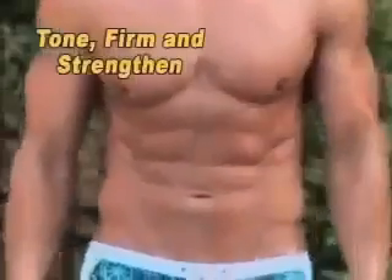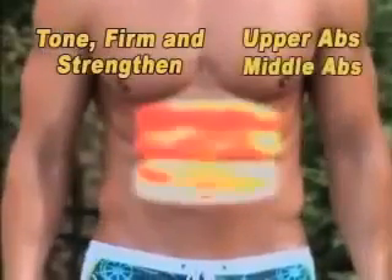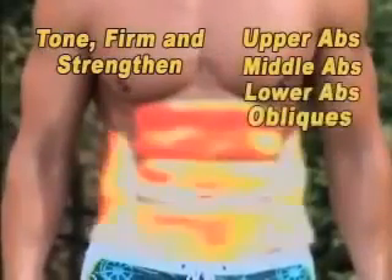Only the VibroBelt will tone, firm, and strengthen your upper abs, your middle abs, your lower abs and obliques, plus your thighs, hips, back, and buns in just 10 minutes a day.